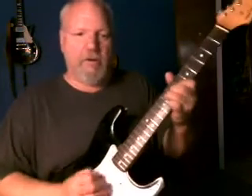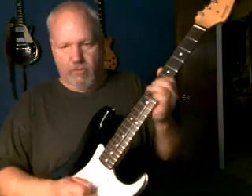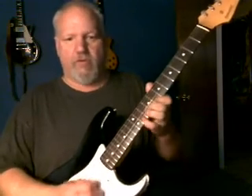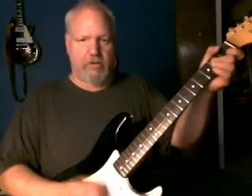And now we'll do something completely different. Here we go. There you go — Fernandez Stratocaster.